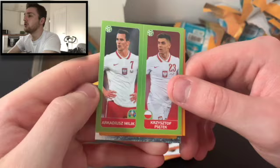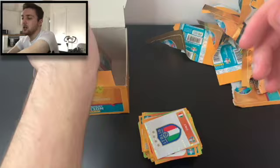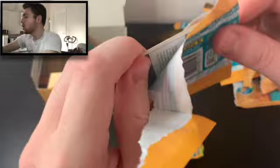Here come the shinies — the shinies are flowing now. We've got the Italy badge in this pack. Italy didn't make it to Euro 2016, I believe. Then we've got Arkadius Milik, Piatek, Alaba, Lorenzo Insigne, and Dominic Calvert-Lewin — who of course scored a couple of goals against San Marino for England a few nights ago, and is having a very good season at Everton under Carlo Ancelotti.